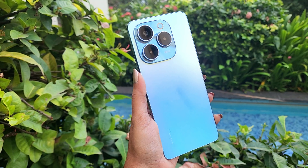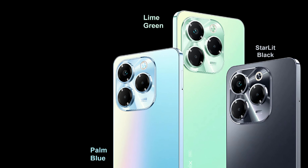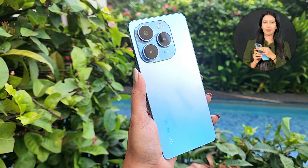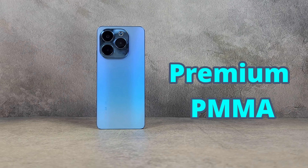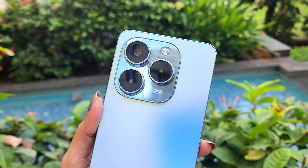The Infinix Note 40X is available in palm blue, lime green, and starlit black — three color options. On the design, the camera module has a glossy finish with a triple sensor setup. The back panel has a PMMA premium matte finish, which does catch fingerprints. There is a plastic frame with a glossy finish.